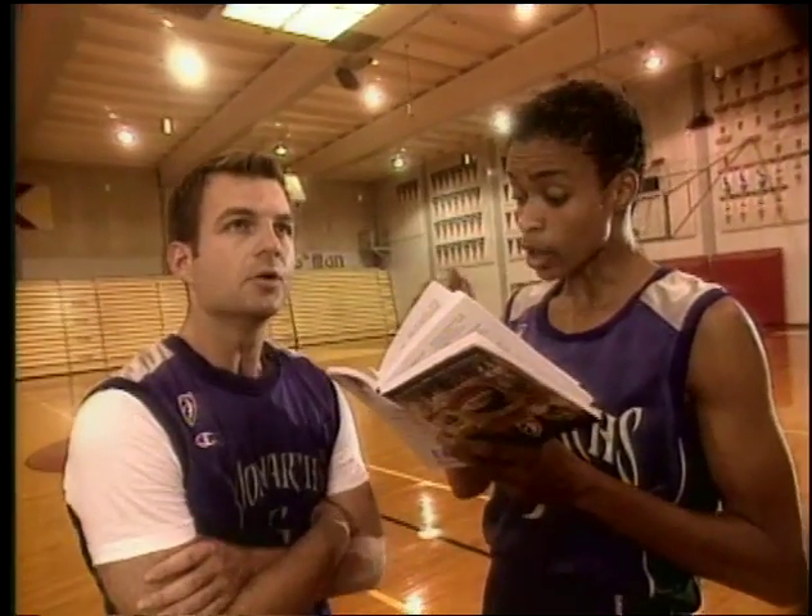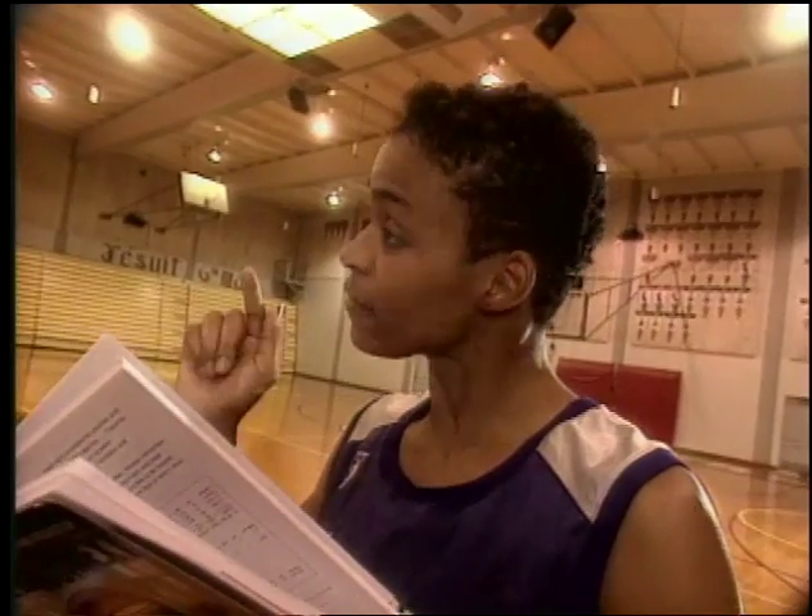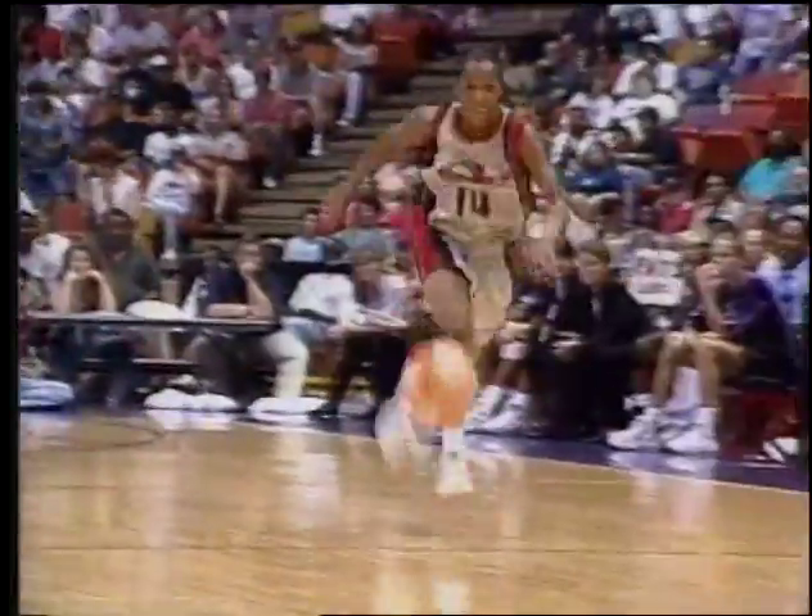It says here that a ball dropped from a height of six feet, measured to the bottom of the ball, must rebound to a height at the top of the ball not less than 49 inches and not more than 54 inches. So it's not the air pressure that's regulated — it's the height of the bounce. Right, and that makes sense, because in basketball it's the bounce that's important, and the bounce is determined by the air pressure.